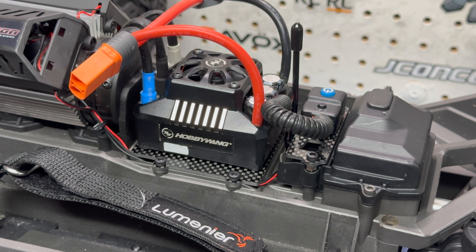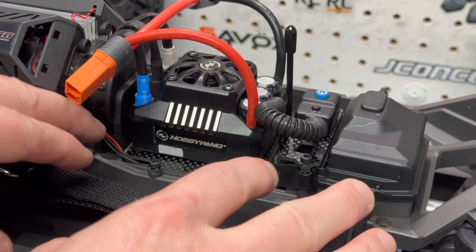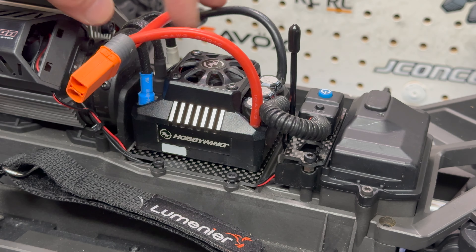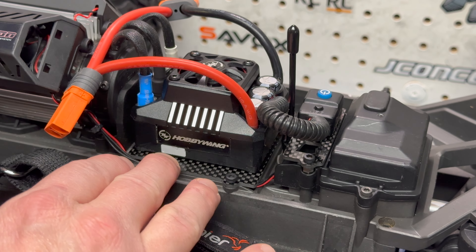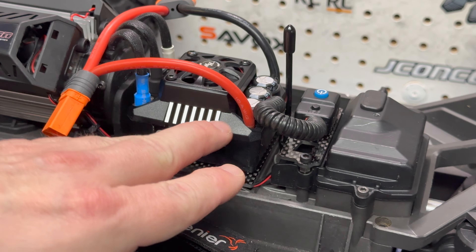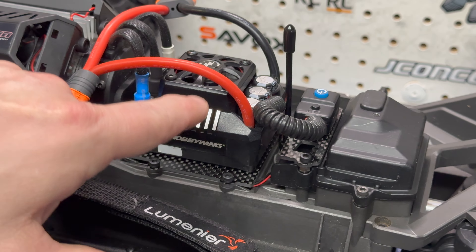Everything is installed - the ESC tray, the on/off switch mount, all screws are in, and it's a nice snug fit for the Max 6. This cleans everything up. You don't have to worry about velcro, double-sided tape, or zip ties. In my opinion, a great part to have if you're going to upgrade to the Max 6.